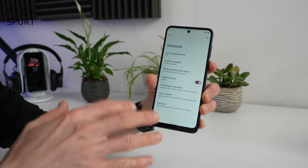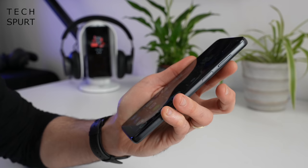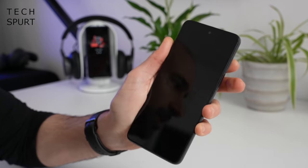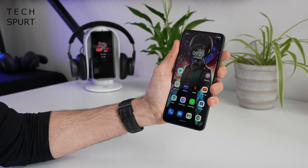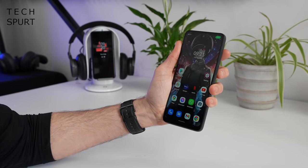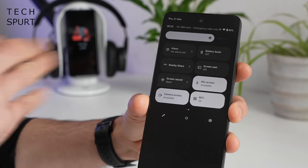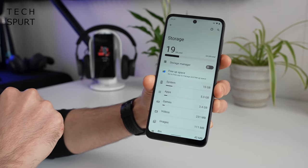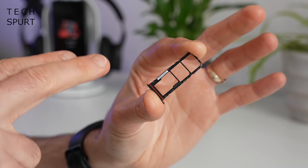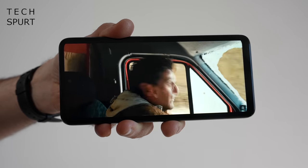However, you do still get a couple of great Moto features, like the double karate chop gesture to activate the torch. There's also an edge-mounted fingerprint sensor in the power button — not the fastest but it gets there — plus face unlock which actually seems faster. Motorola hasn't skipped NFC support for contactless payments either. On storage, you get a choice of 64 or 128GB in the UK, expandable via microSD up to a terabyte, with a separate memory card slot alongside dual SIM slots.